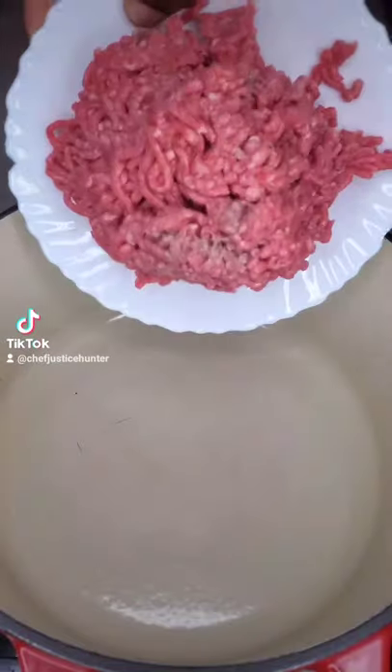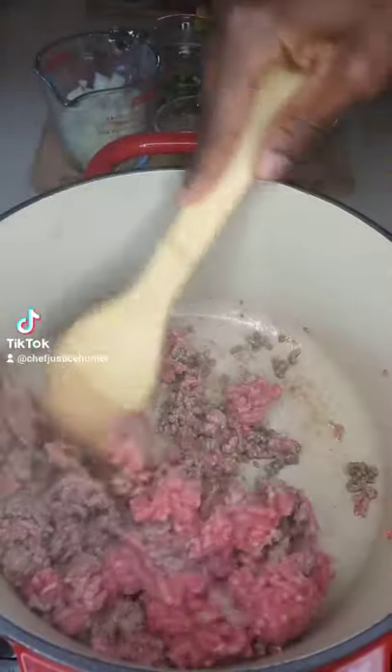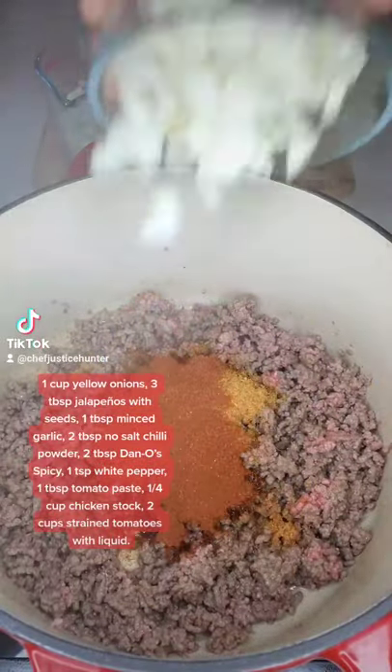The best chili. Sauté your ground beef until it's three quarters of the way done. My favorite seasoning, Dano's spicy — don't worry, it's low sodium.